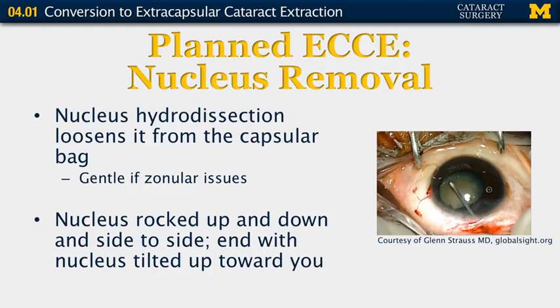Next we proceed with nucleus removal. We perform hydrodissection just as you would with phacoemulsification, which loosens the nucleus from the capsular bag. If there are any zonular concerns, especially with a very dense cataract, be somewhat gentle with this portion. The nucleus is then rocked up and down — take your cystotome, embed it into the nucleus, and rock it up and down to ensure it's loose and beginning to prolapse from the bag. Then rock it from side to side and push down so the nucleus is tilted up towards you at the wound.